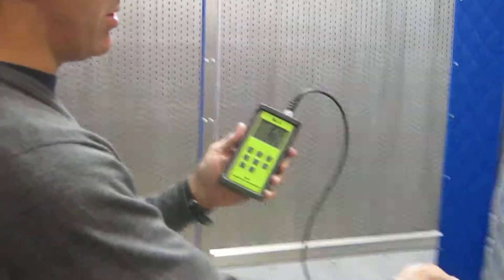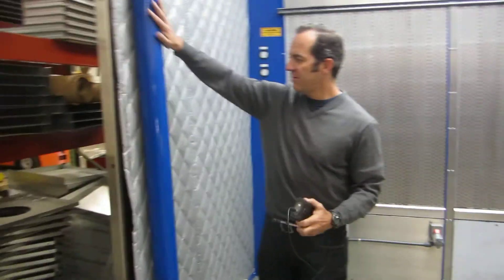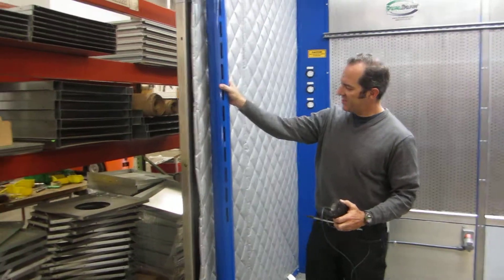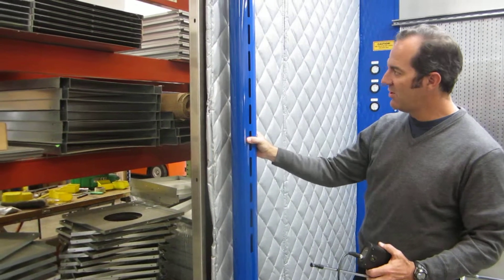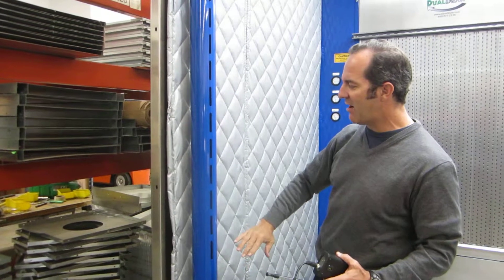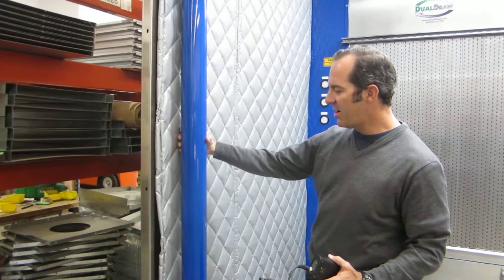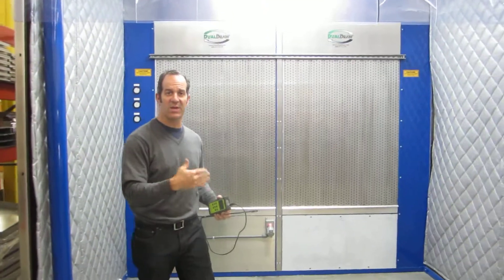Now I'm going to go ahead and turn on the regain air. The regain air is right here. Take a look at these slotted adjustable tubes — these are owner or operator adjustable. Air flow comes out of these. Right now these are completely shut off. I'm going to turn them on and then we're going to take a measurement in the middle of the booth to show you what the regain air does.